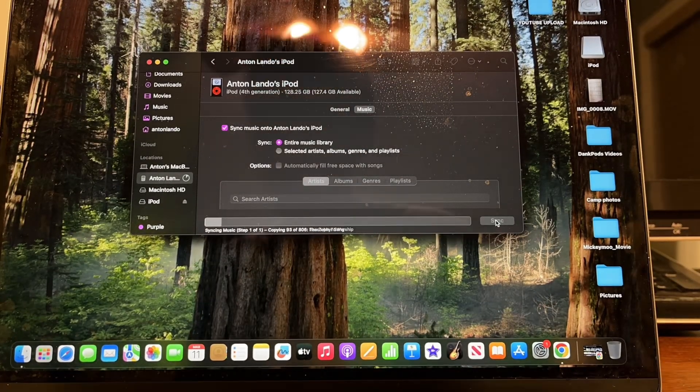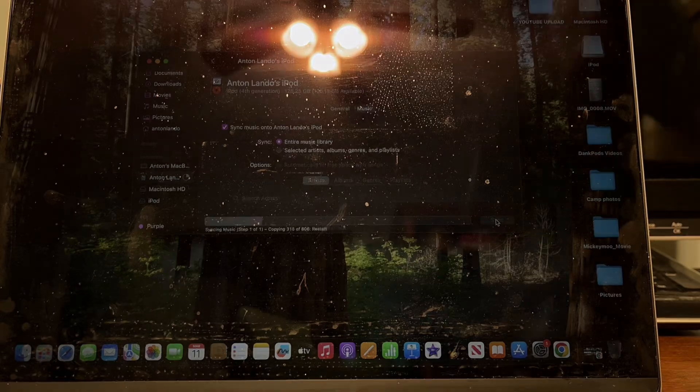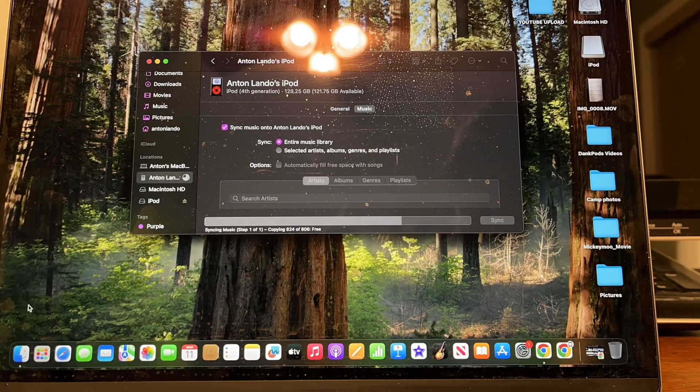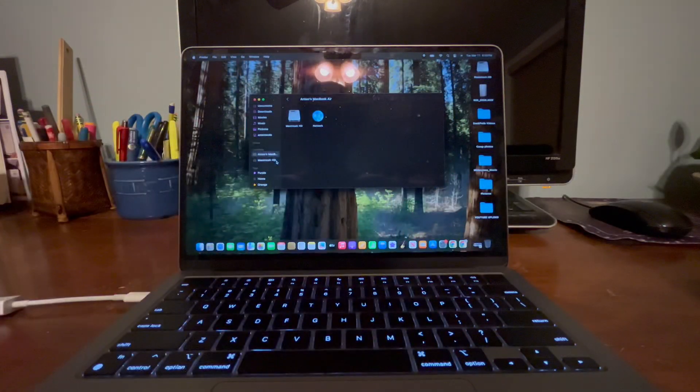The syncing is complete and my iPod is ready to go.